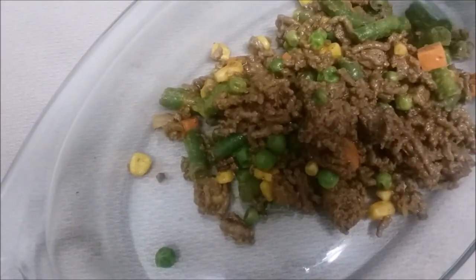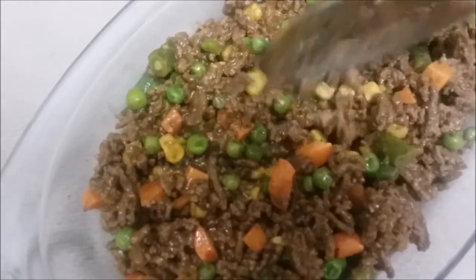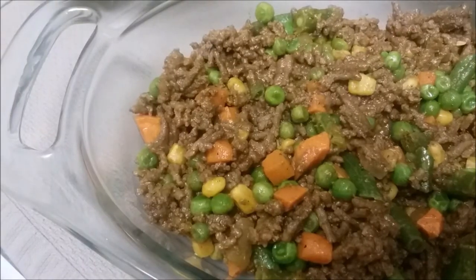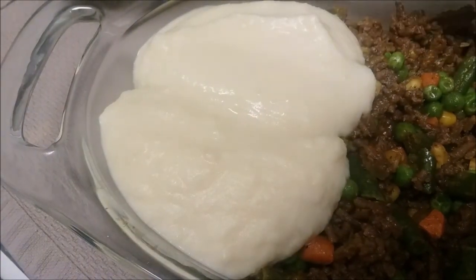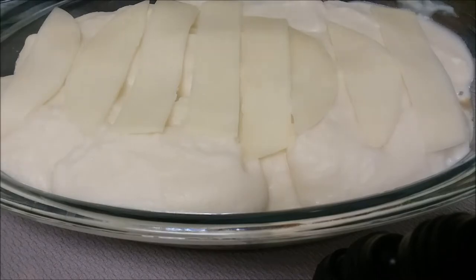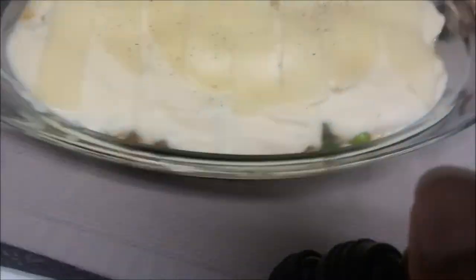Add your meat to the bottom layer of the casserole dish, and then you're going to spoon your potatoes on top. Now that just looks delicious. After you add your potatoes, you're going to sprinkle or add a layer of cut cheese on the top. Add a little sprinkle of extra seasoning on the top and bake in the oven for an hour to an hour and a half. Make sure the top is brown but not burnt.